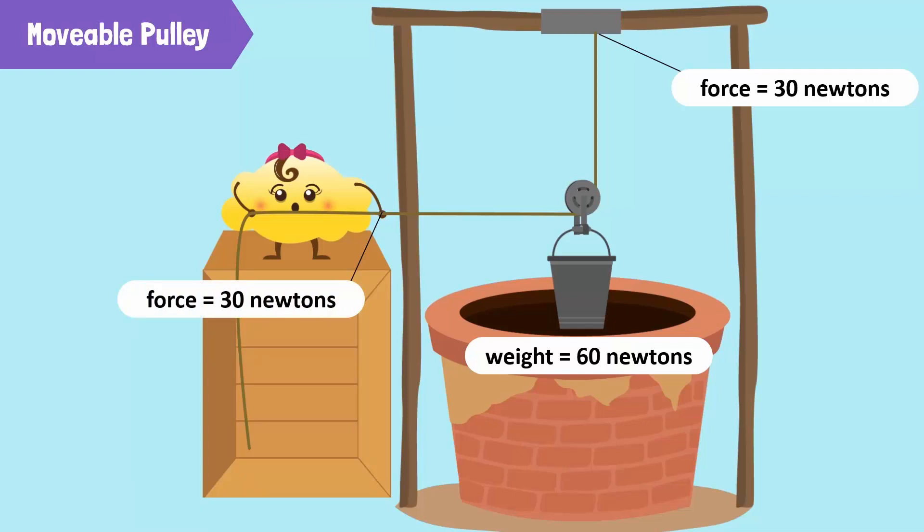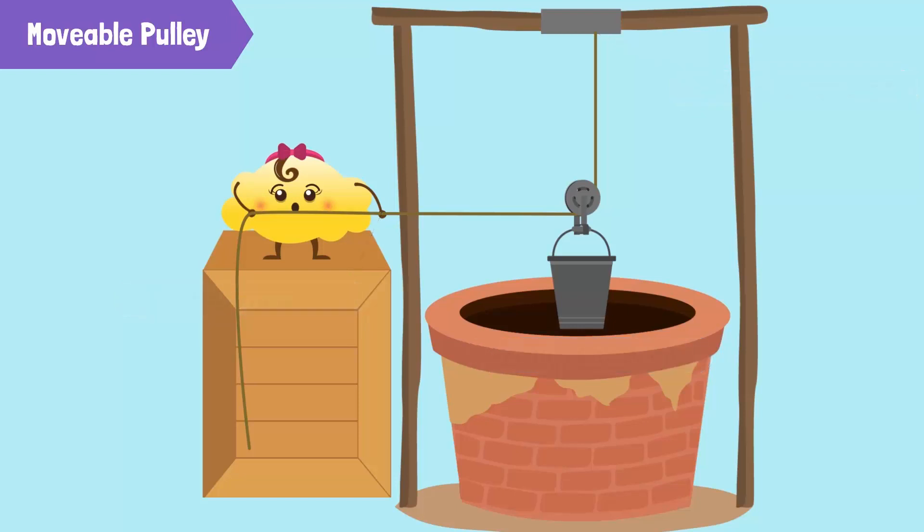Therefore, to lift the same bucket we need to exert a force of 13 newtons. But a movable pulley has a drawback — to raise a load we need to apply force upwards and the direction of force can't be changed. As a result, we can raise the load only up to our level.